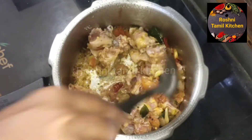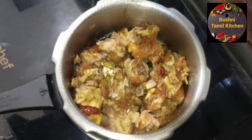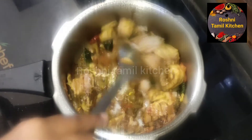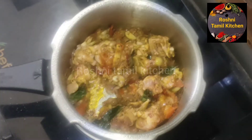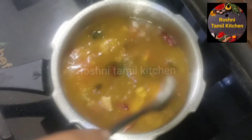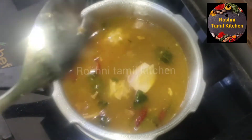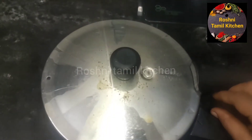Add a piece of paste, add the color, and cook for 4 whistles. Now open the pressure cooker and add a little butter.